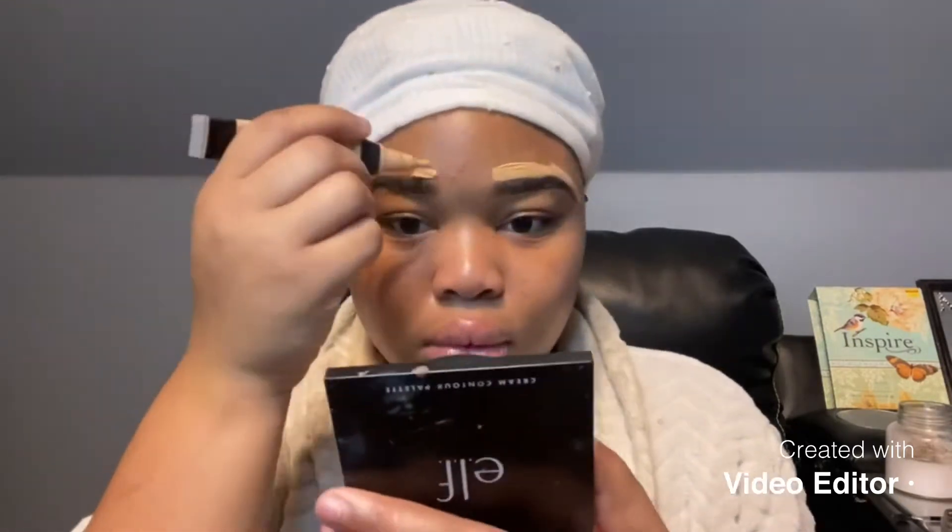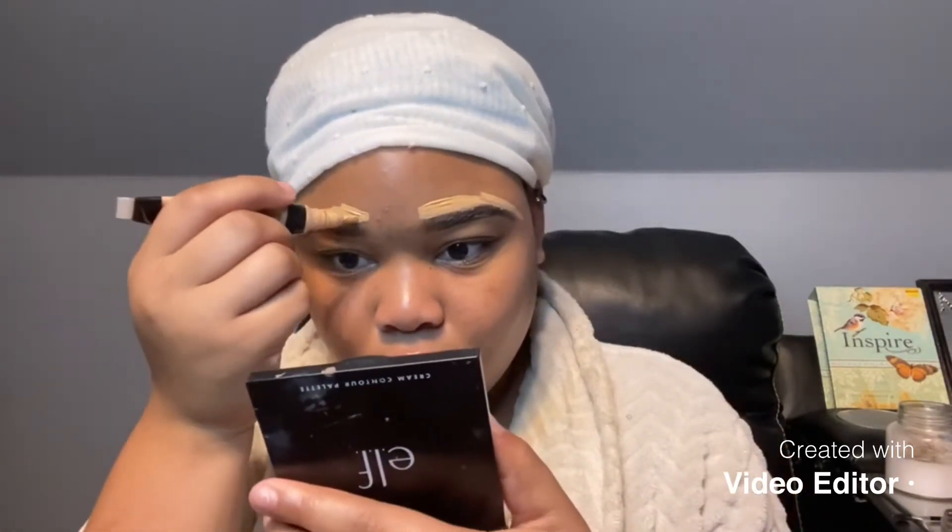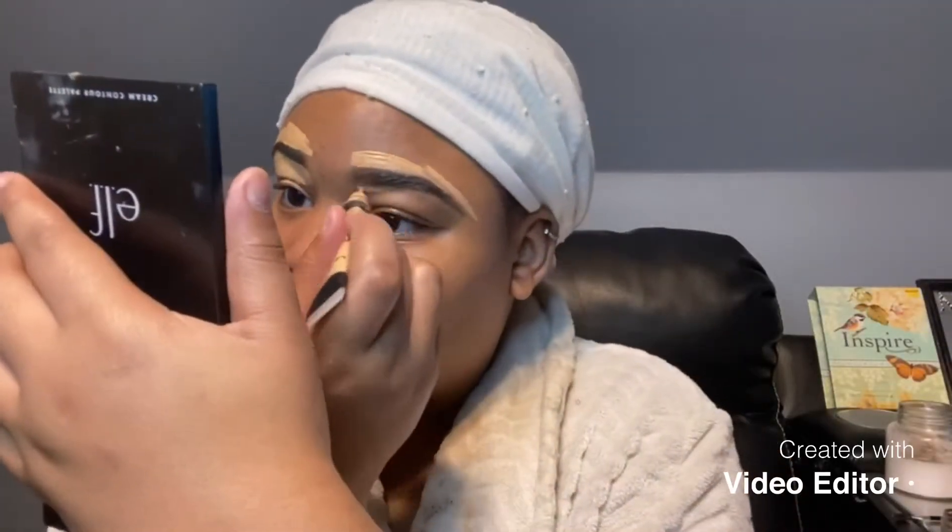Now I'm just concealing my brows to get a nice clean shape. Now I'm going in with this beauty blender and blending out the concealer around my brows. I really love this beauty blender because it blends so great. And now I'm just concealing my eyelids because I use my concealer as primer and I really love it. Now I'm blending out the concealer on my eyelids.